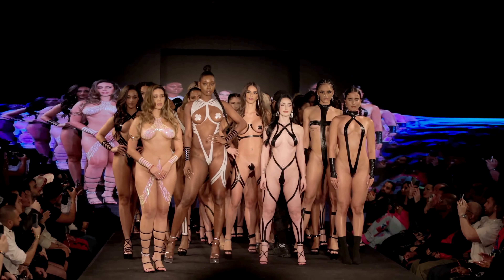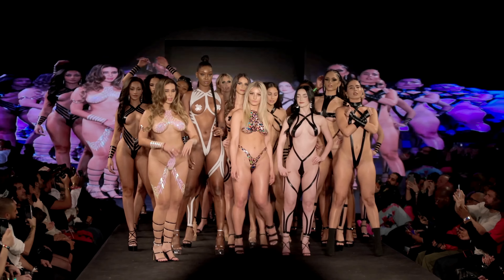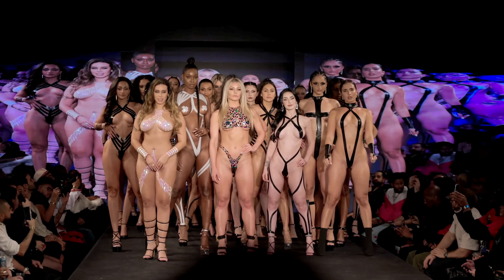The Black Tape Project has garnered diverse reactions from the public. While some celebrate it as a unique form of artistic expression, others critique its departure from traditional norms.